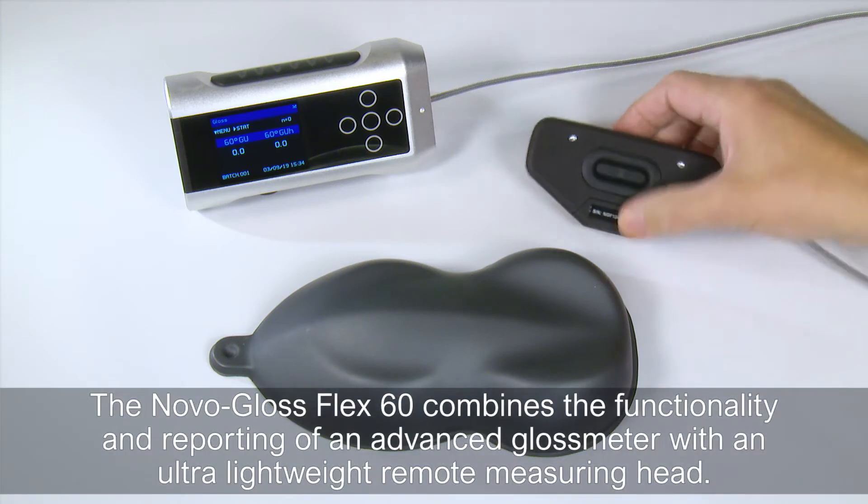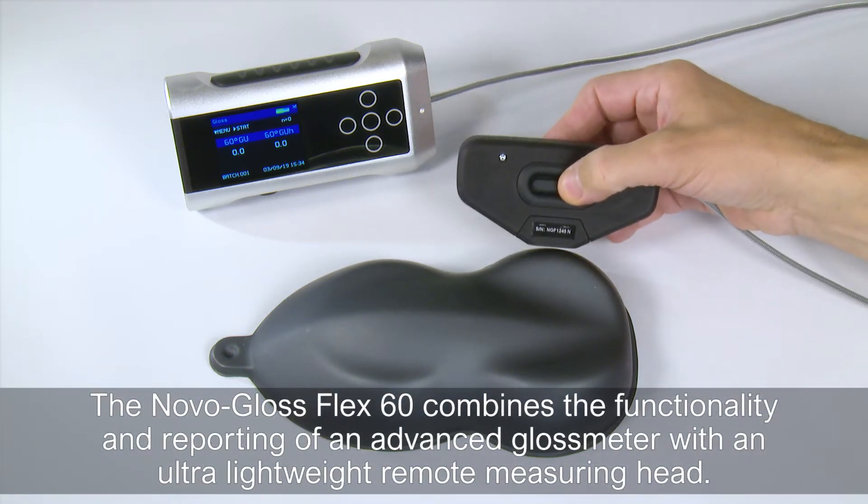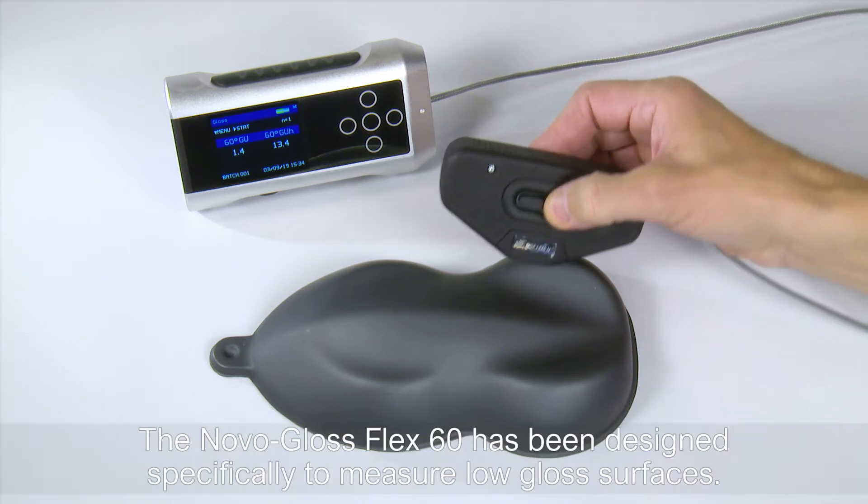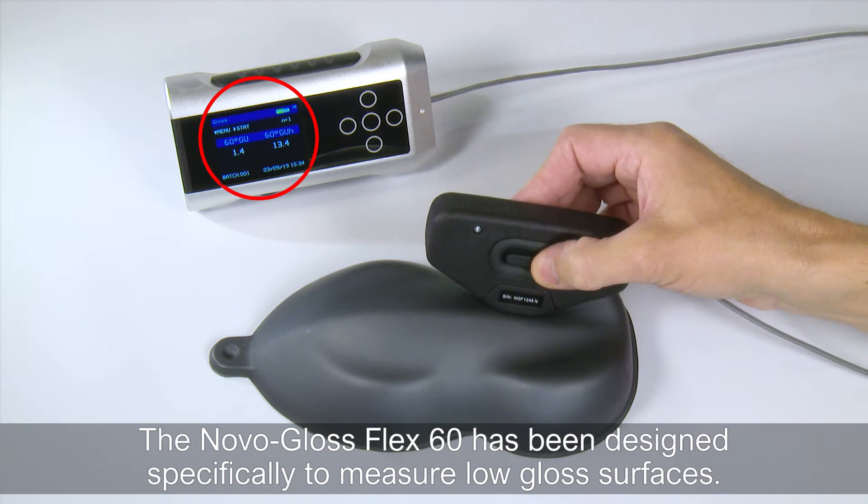The Novogloss Flex60 combines the functionality and reporting of an advanced gloss meter with an ultra lightweight remote measuring head. The Novogloss Flex60 has been designed specifically to measure low gloss surfaces.